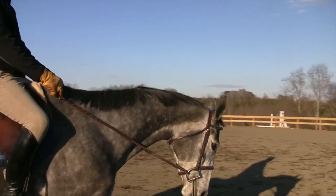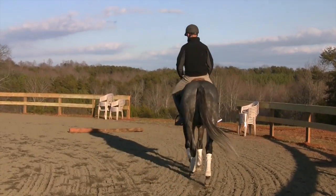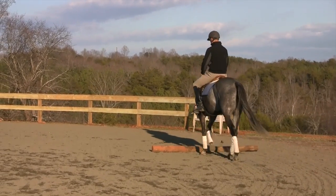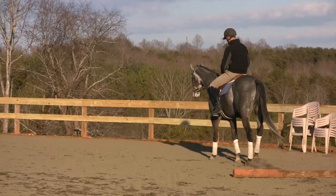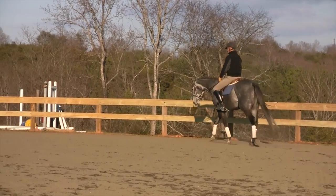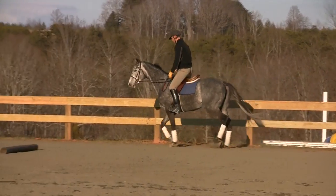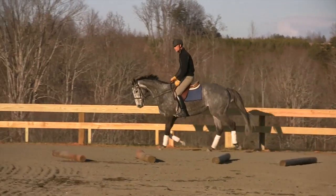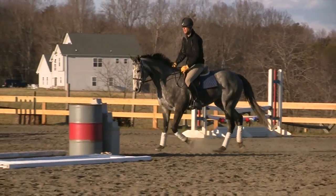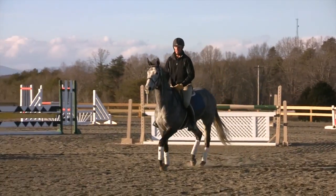We've been walking for about over five minutes now and we already have a very different walk — this is half the training here. If the horse is relaxed in the walk, more than likely she'll be relaxed in the rest of the three gaits. I encourage her to walk over the rails to keep it interesting. So now that we have a relaxed horse, we're going to go ahead and do some trot work. We'll go around the jump that fell down — it'll be easier to go around it and help me out with my left bend.